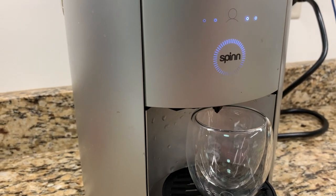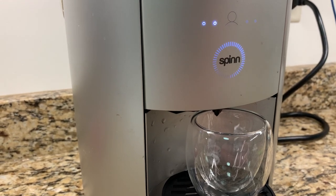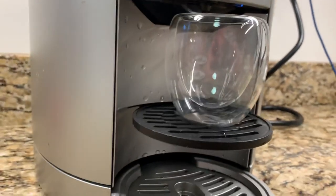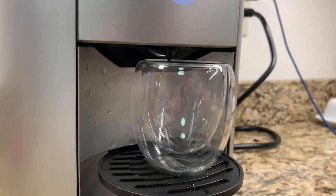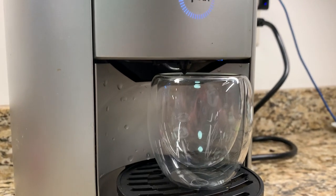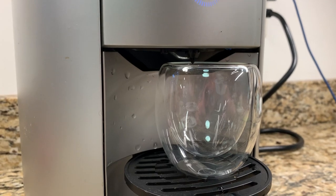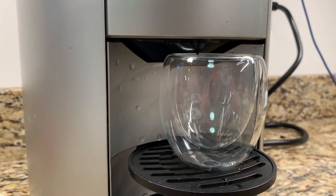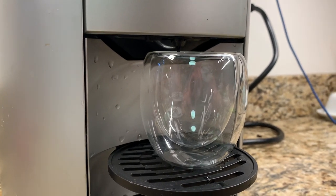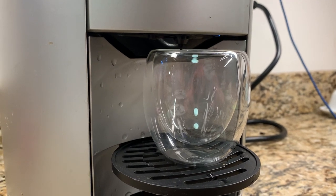So that first noise — I don't know what that noise was. Now it's heating water, is what I think is going on. If you're making cup after cup, it heats extra water, and so the second cup actually goes a little faster than the first cup. Sorry for the wait, but you can see how long it takes — it takes a little bit.